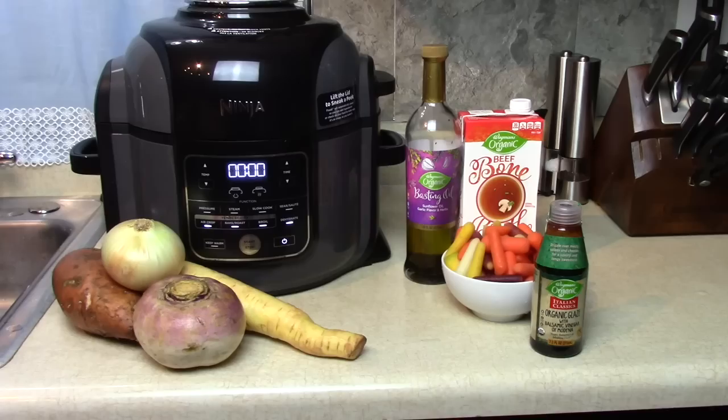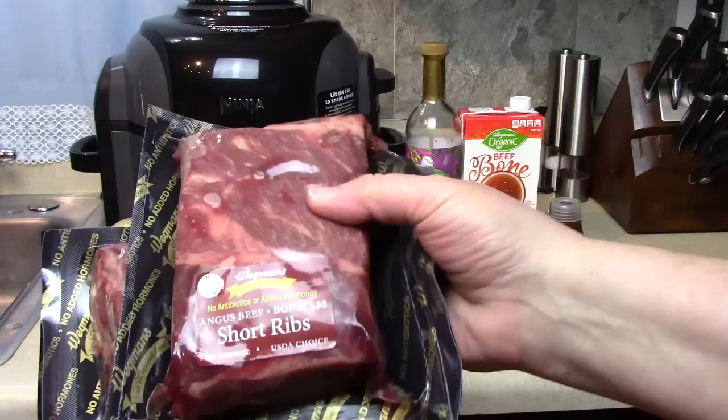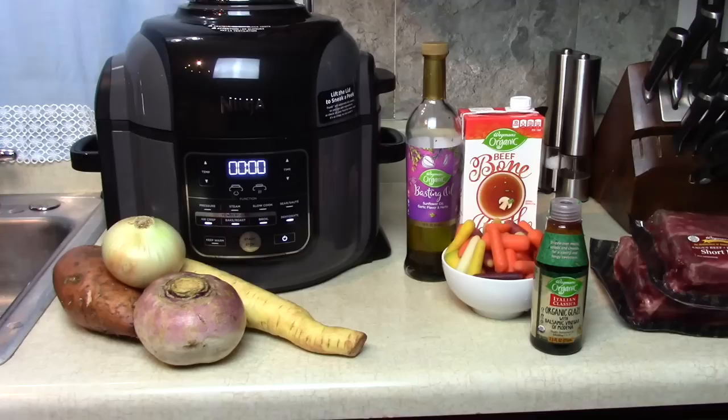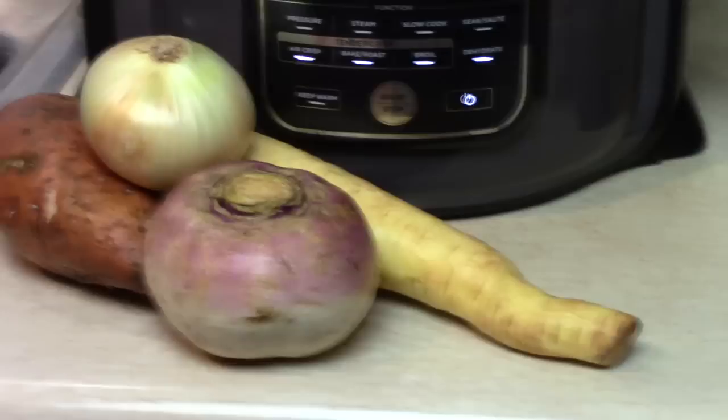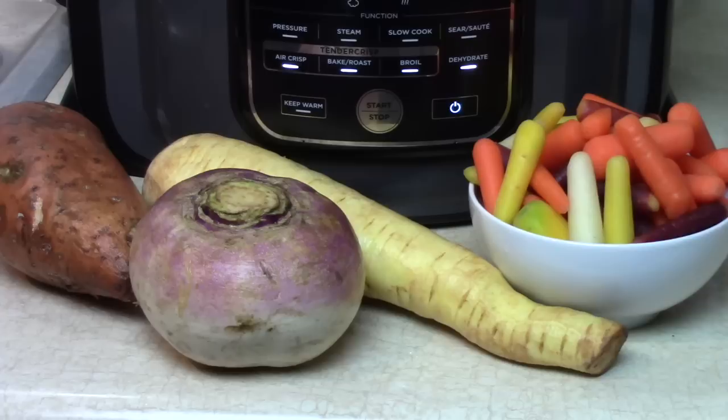I have some Angus beef short ribs — these are boneless ribs from the USA, choice Angus beef. They should be nice and tender cooked all day long, and I have about three pounds in total. On the vegetables we have a rutabaga, a large parsnip, a sweet potato, and some carrots — all root vegetables that will go nicely with the braised meat.